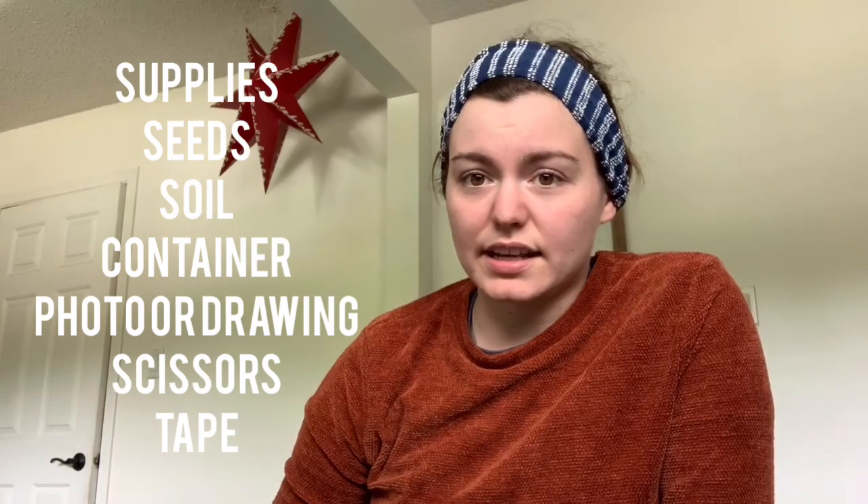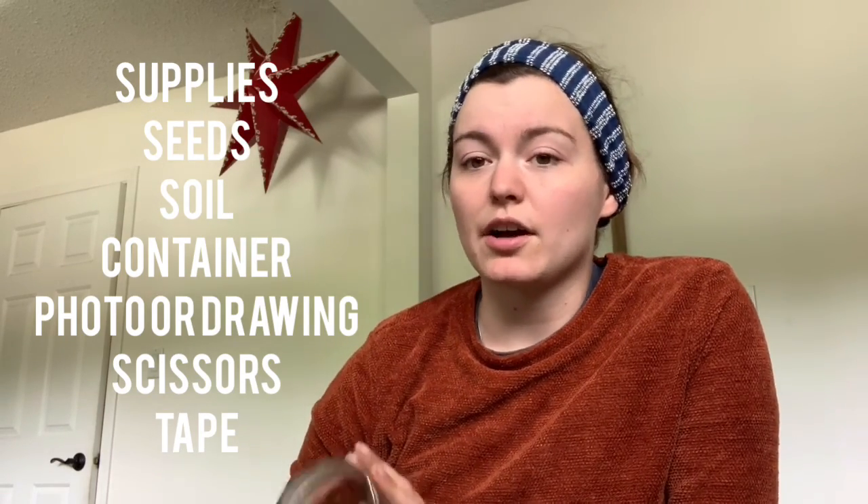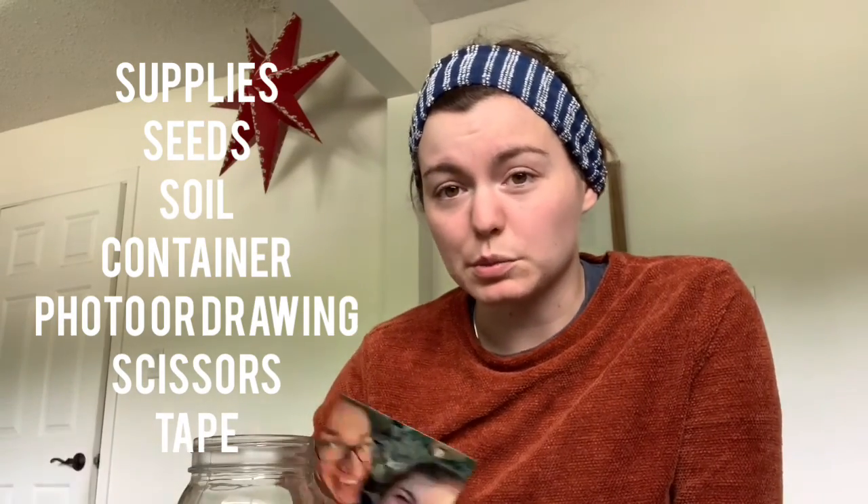So we're going to need a couple different things for our supply list. I'm going to start off by recommending a small glass jar — you could use a small clear Tupperware container, a small pot, just a small container. And you're going to need either photos printed out from a printer.